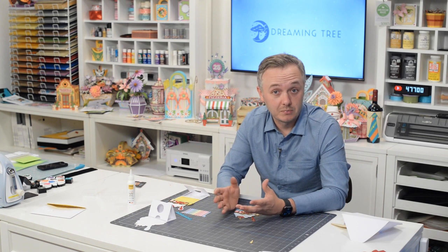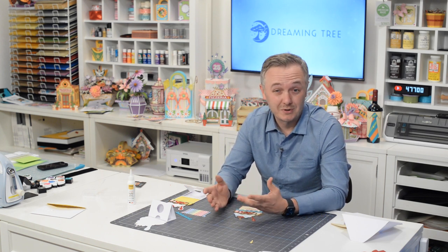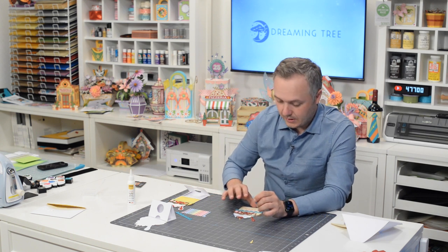Hey everyone, Leo with The Dreaming Tree and welcome to the assembly video for our Sunday gift card holder. Many of you have been asking for birthday cards for younger people. Now, obviously this one in the bundle will work for pretty much anybody, but especially for younger kids. So here we go.